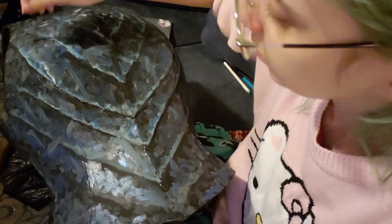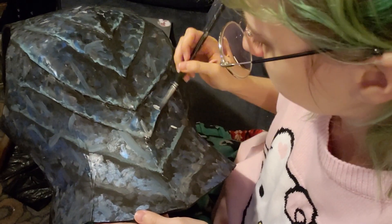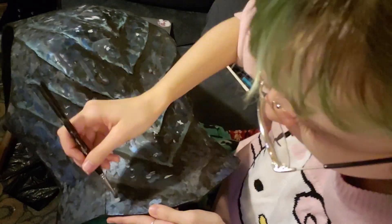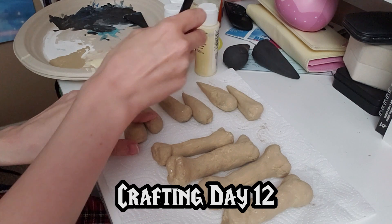Draka's armor — I definitely didn't want it looking clean or pristine. She's the undead orc warrior of the underworld, so she's gonna be kind of gross and messy. That was definitely part of the goal with this.